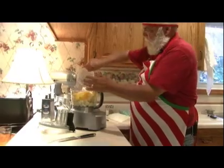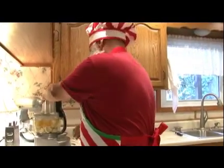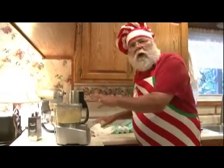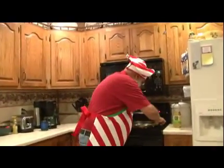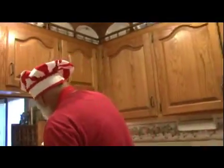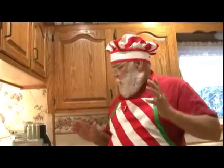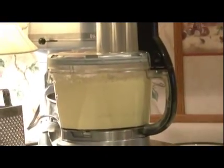Now four eggs — pour them right in. That's pretty much all you need to put in there. Bring the top down, make sure you're ready to roll, and listen for the noise. While that's processing, I'm going to go check my skillet. It's looking good. The four eggs, the onion, four potatoes, four tablespoons of flour, salt and pepper — it's all right there, and this is truly the very best potato pancake you'll ever eat.